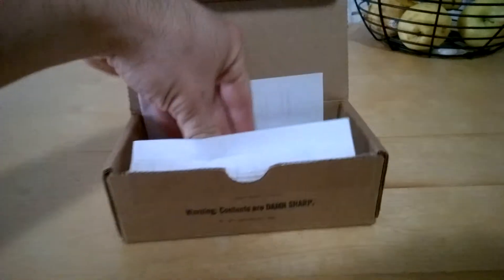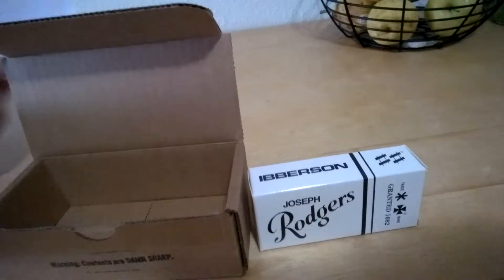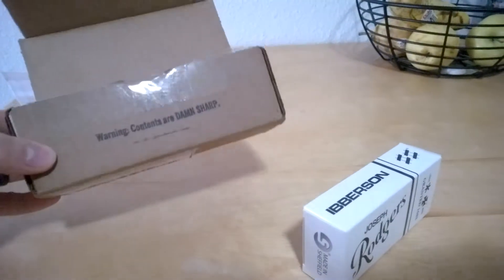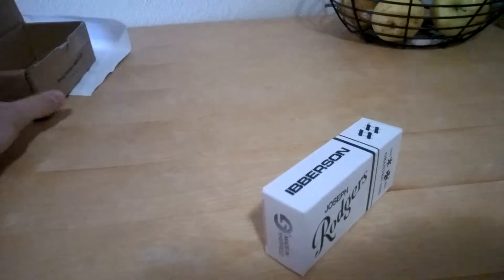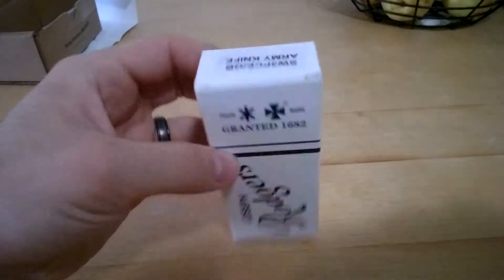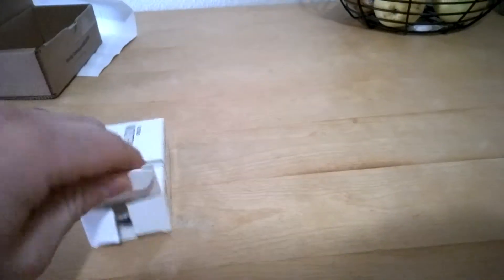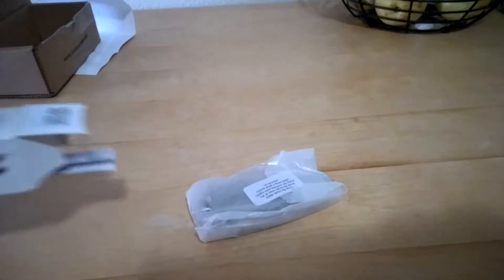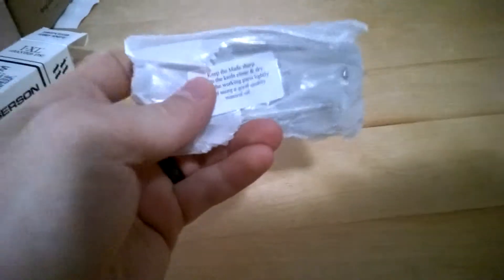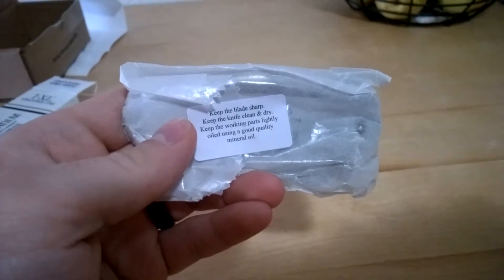Let's have all the contents. We have the box for the knife and your receipt. Remember, contents are damn sharp. More instructions on how to take care of the knife, wrapped in wax paper.